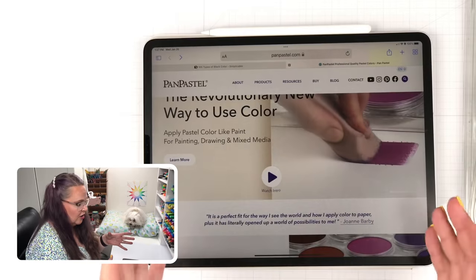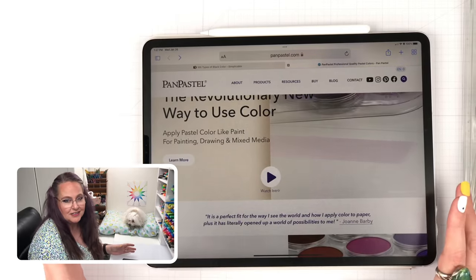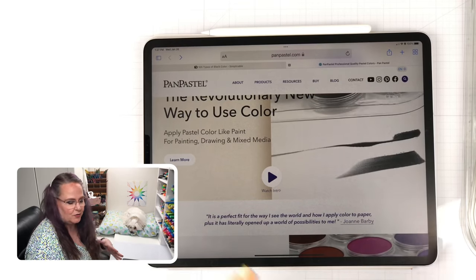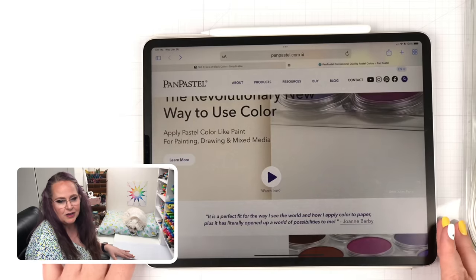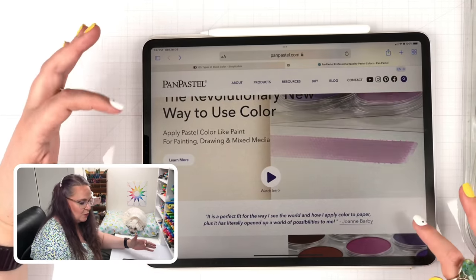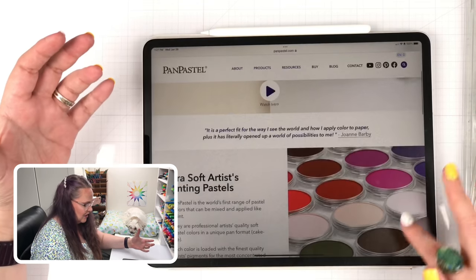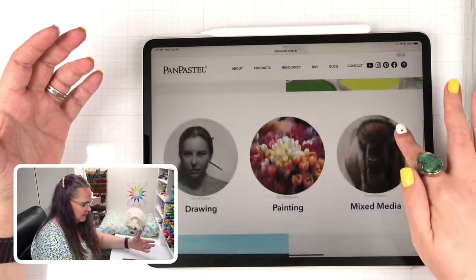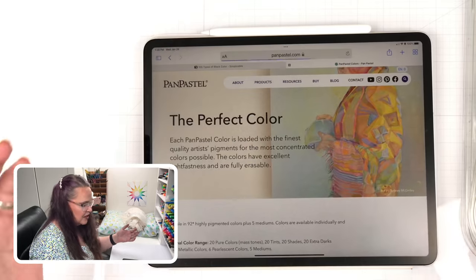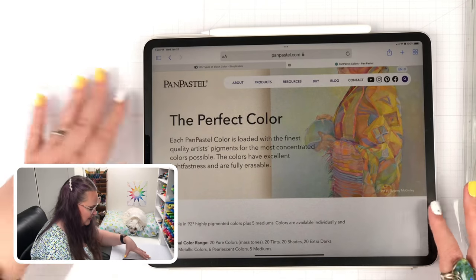Pan Pastels are an artist grade, high quality soft pastel. That means it's sort of like chalk — think blush, think eyeshadow. They've been around for a really long time, and they have really cool tools that work with them. They are quite expensive, and that's why it's taken me time to get more into them and buy more sets and more colors.